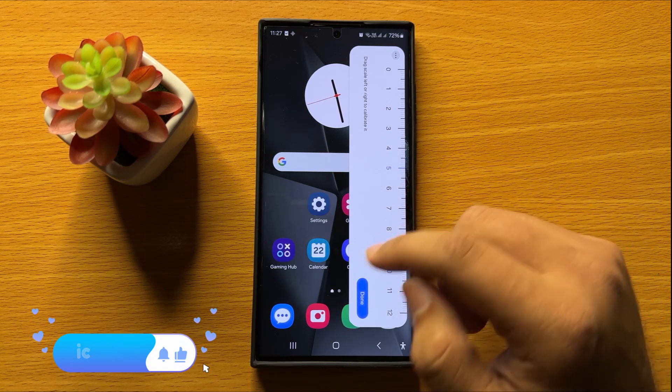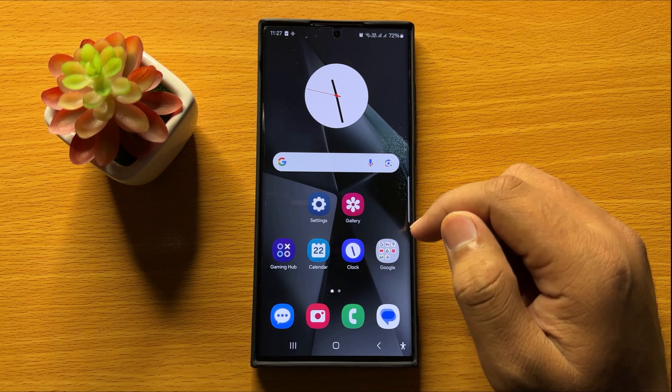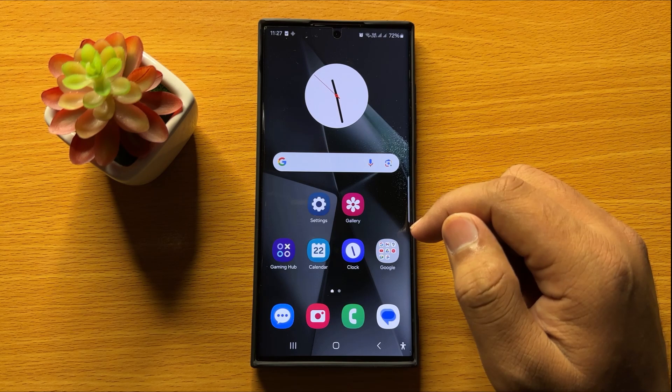That's how you can use the built-in ruler in Samsung Galaxy S24 Ultra. I hope you liked the video — thanks for watching.